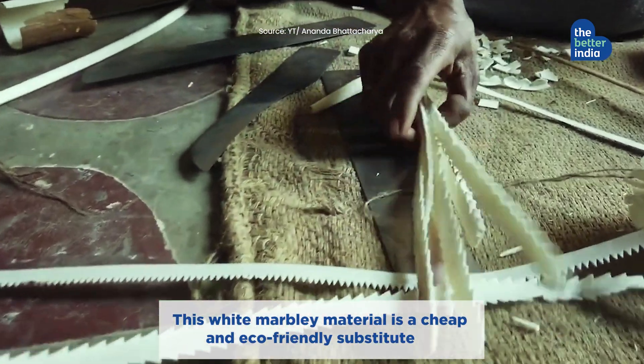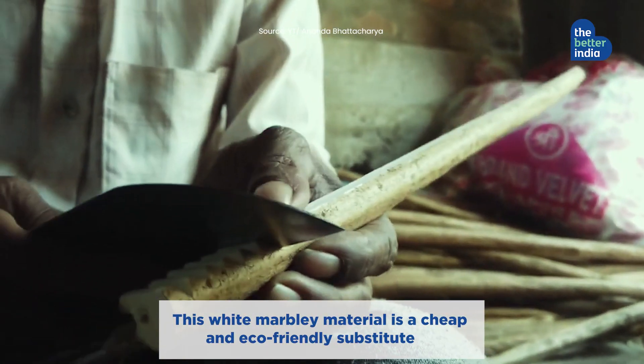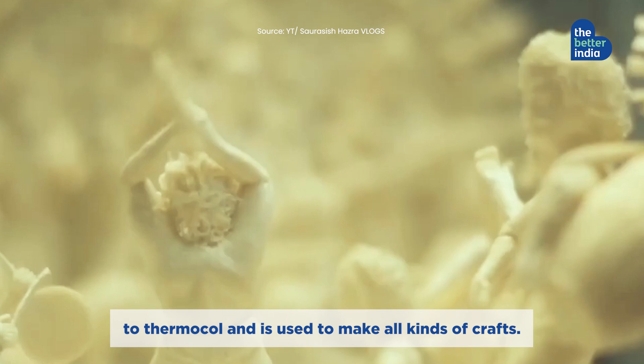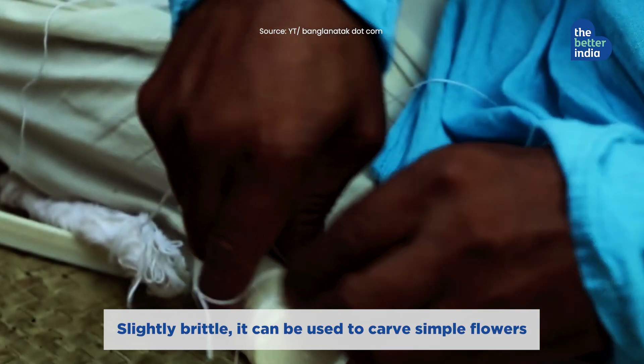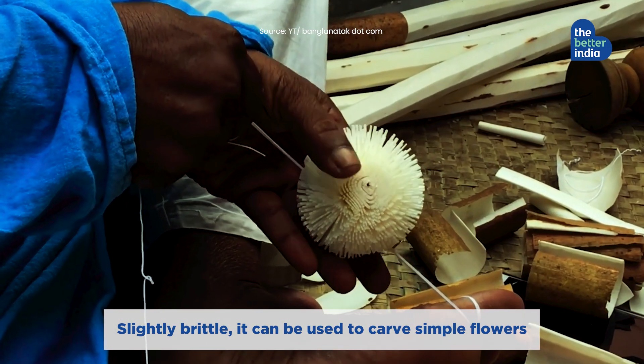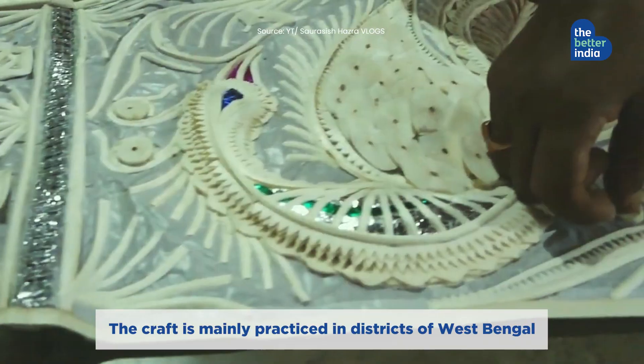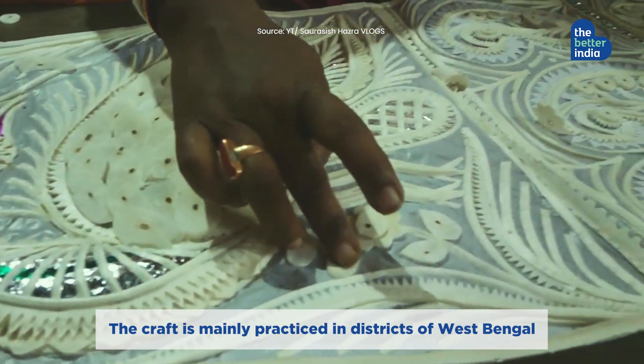This white, marble-like material is a cheap and eco-friendly substitute to thermocol, and is used to make all kinds of crafts. Slightly brittle, it can be used to carve simple flowers or even complicated structures.